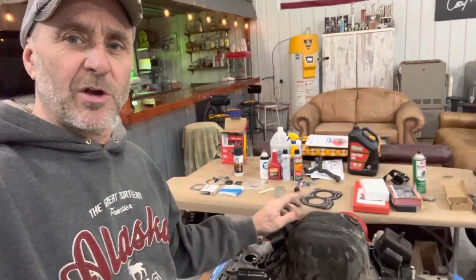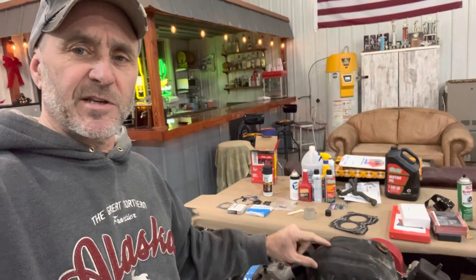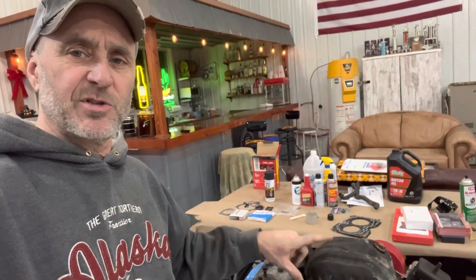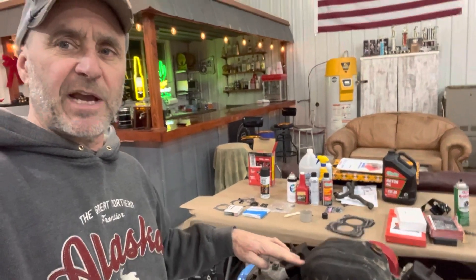Next step is I've got to take the oil pan off and shorten it about an inch and a half. On these VW swaps — Subaru engines into a Volkswagen — the oil pan is pretty deep so you've got to cut it about an inch and a half off. We're going to go through that process here.